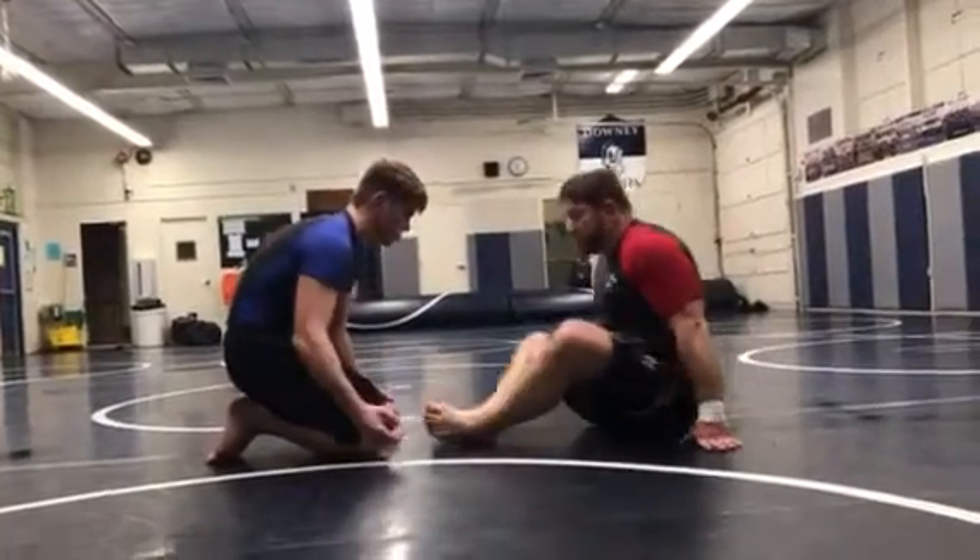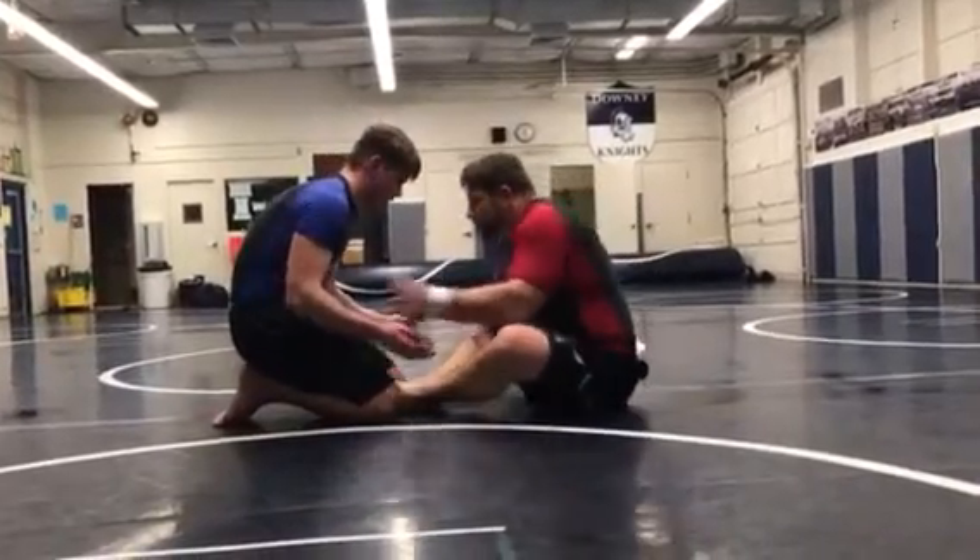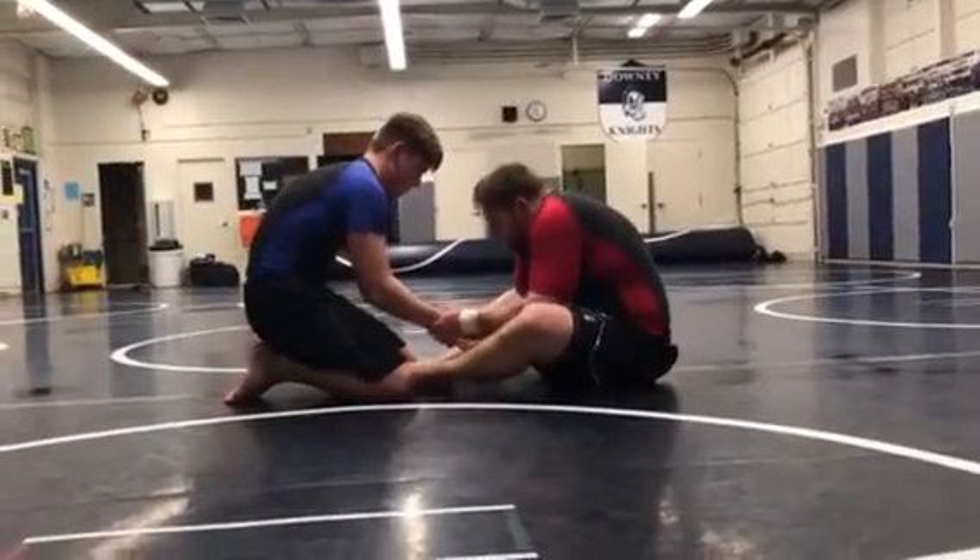So, real quick, just a basic guillotine. Sometimes you'll catch the guy with his head low. So over here, hand control. Let's say his head is really down low.